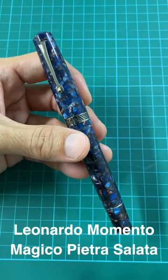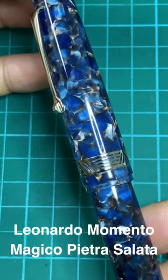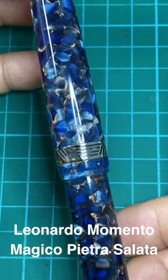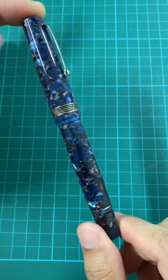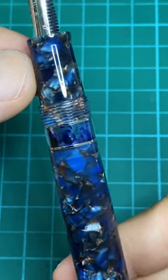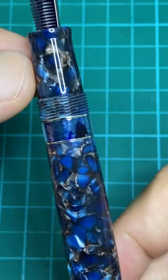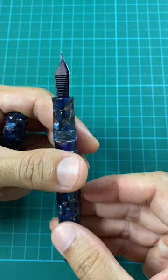Welcome back to Pen and Journal. Today we're looking at the Leonardo Officina Italiana Mexico Pietra Salata — a mouthful of words, but this pen is just an amazing, gorgeous piece. Look at all those different colors and the chatoyance of the resin body. Uncapping the pen reveals a steel nib with ABS plastic feet.